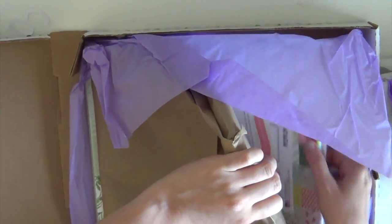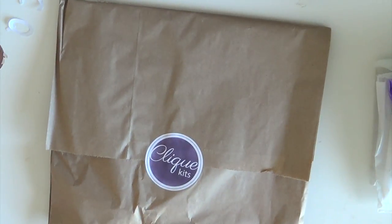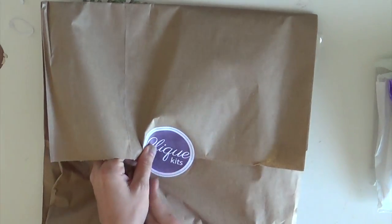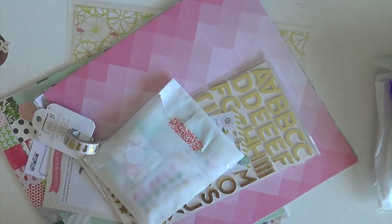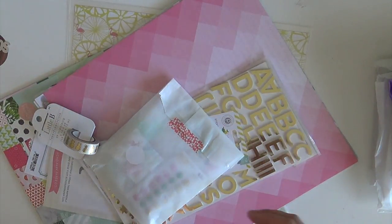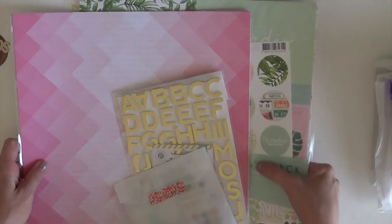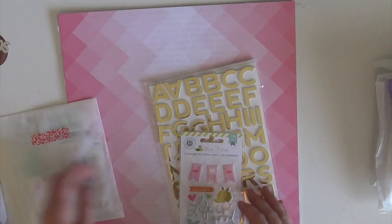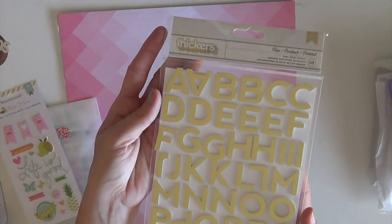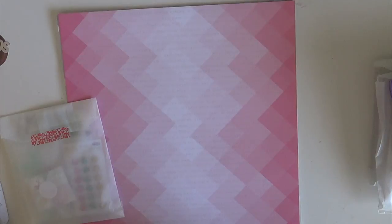Alright, so let's start. In the little baggie I'm pretty sure this is the main kit. So the first thing that I'm seeing are the beautiful papers and this amazing gold alphabet - look at that, oh my goodness! It's the Citrus Bliss stickers. I love gold, that is awesome. We have these Pink Paisley Citrus Bliss stickers.